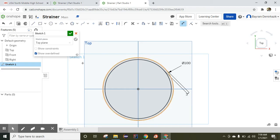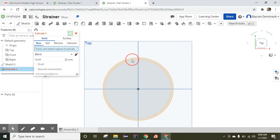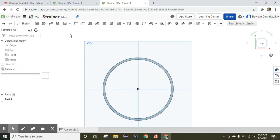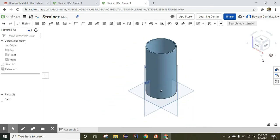Both circles are now fully constrained. I'm going to click End Sketch, then click Extrude. I'll choose this entity and set the extrusion amount to 200 millimeters, then click OK. Now I'll click the isometric view — the first cylindrical shape is completed.